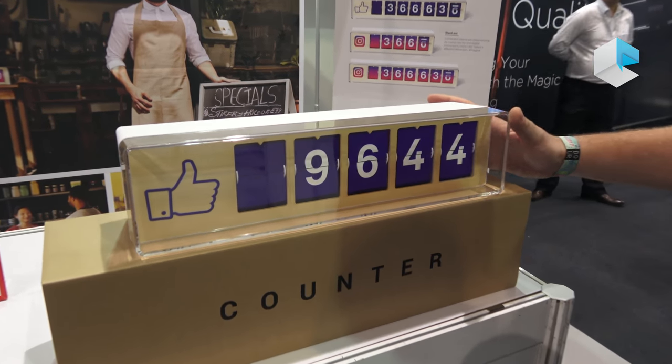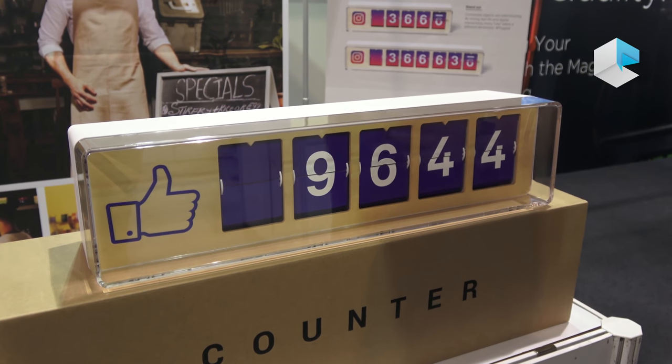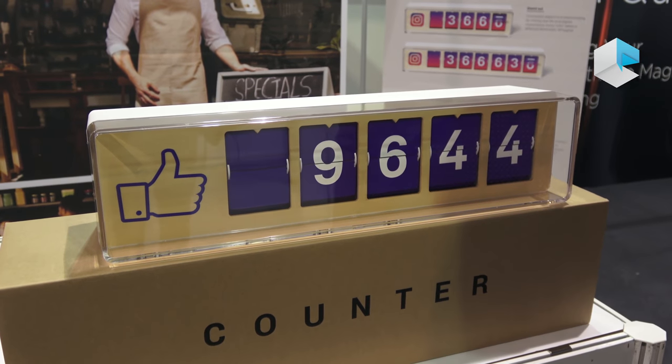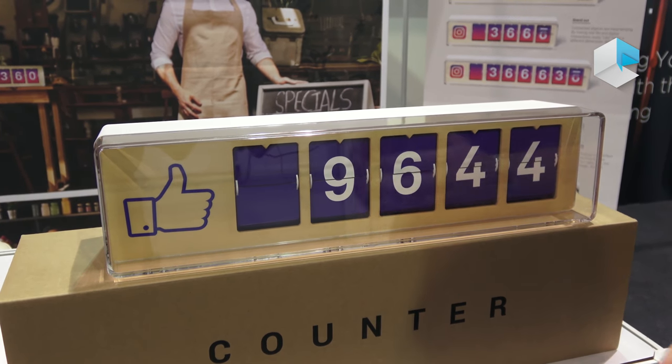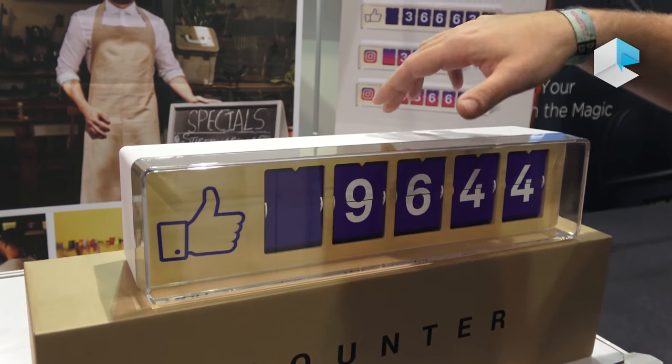As you can see, when you like the Facebook page, three seconds after the counter moves. We have five digit and seven digit counters for Facebook and Instagram now, but in the future it can be possible to develop other networks.